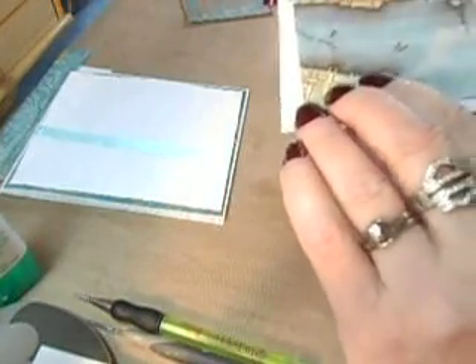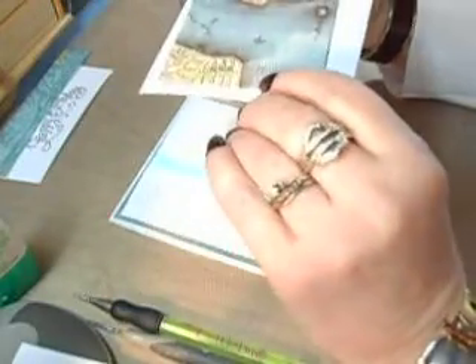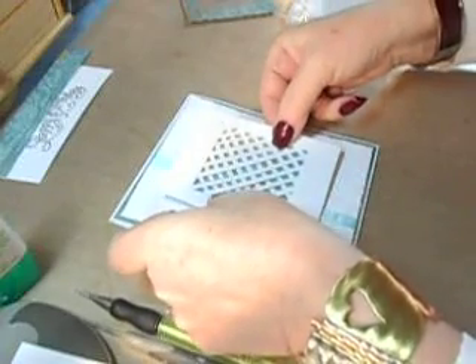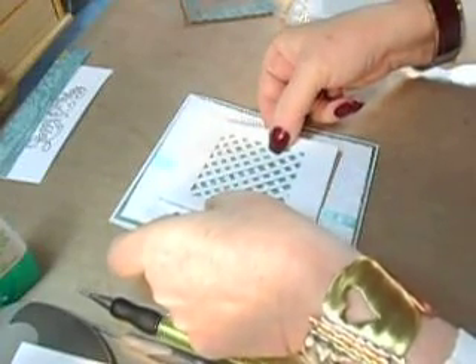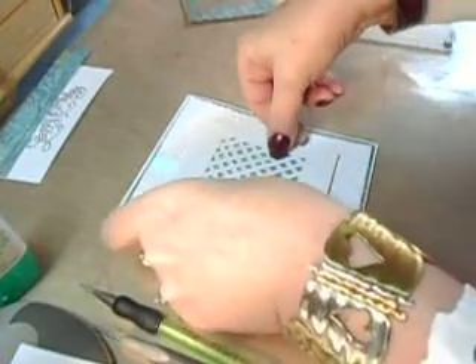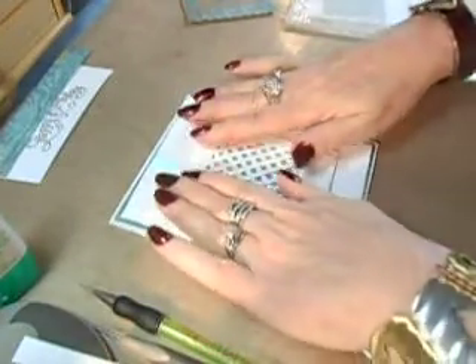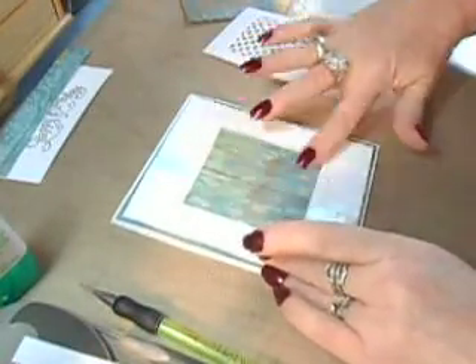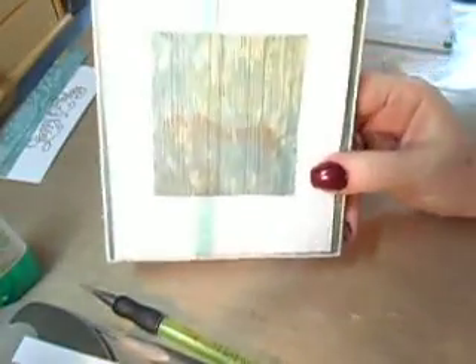You're going to need it to be glued down like that. Take your card, hold it like this, then even it up — nice and even — so your window looks good. There. Then you can remove this and that's where your backdrop is going to be, like so.